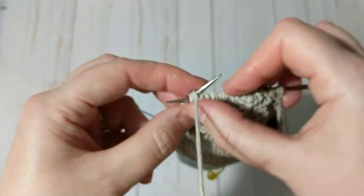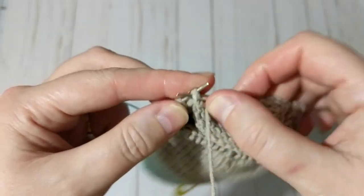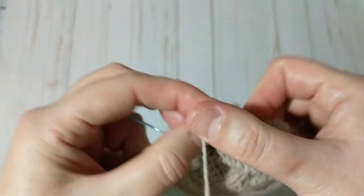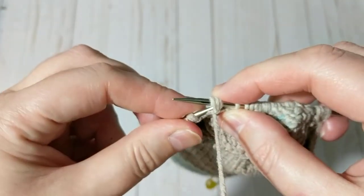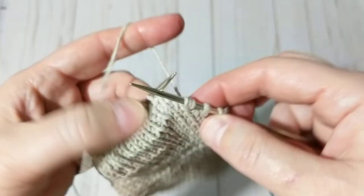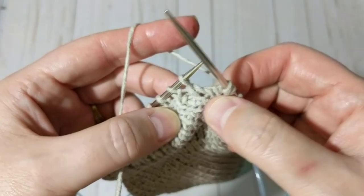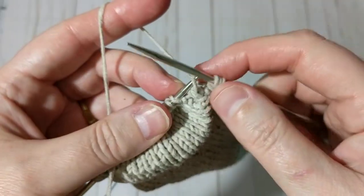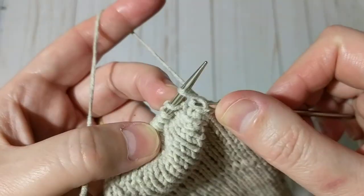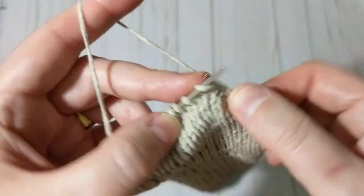I knit these three stitches together, then move these two stitches, make another stitch, move them back, and turn my work. When you knit three stitches like this, try to pull it and relax the stitch because you were knitting three together and it will get bumpy.